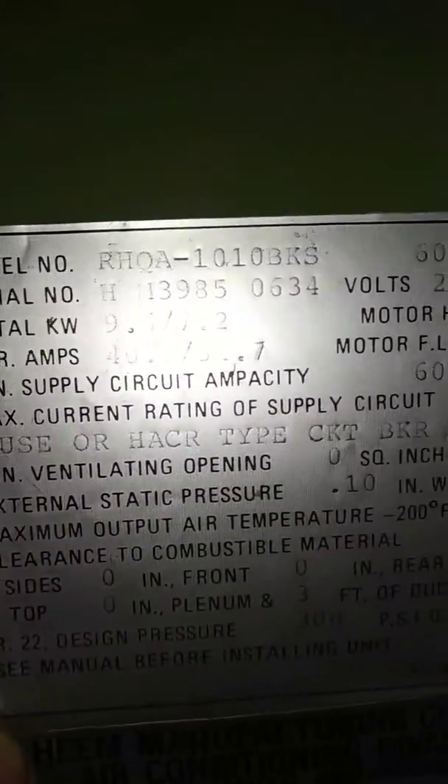Here's the information off the unit so you know which size filter to get. And those coils need to be cleaned. Alrighty.